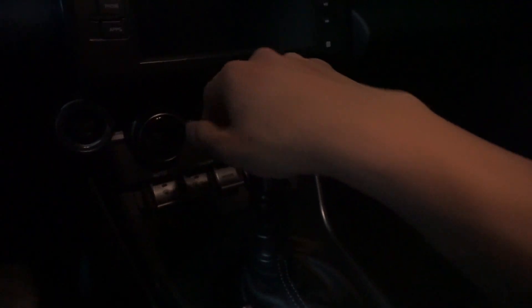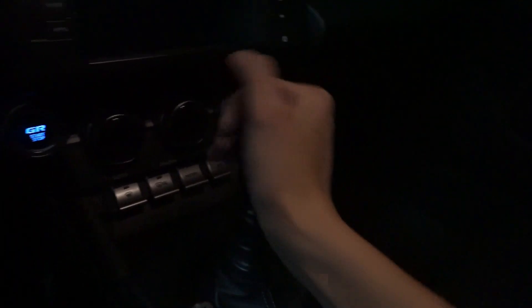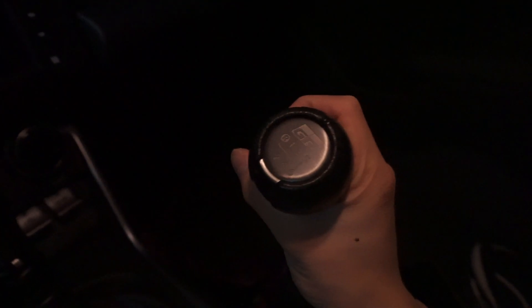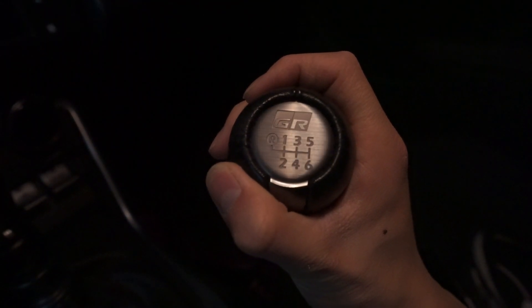Sorry for doing this so late — this is more like a study break. I have a final this week, just trying to kill some time. But dude, this is amazing. It feels so good. I can't wait to drive this and take it for a spin tomorrow. Here's the old one — I don't know what I'm going to do with it, maybe keep it as a souvenir.